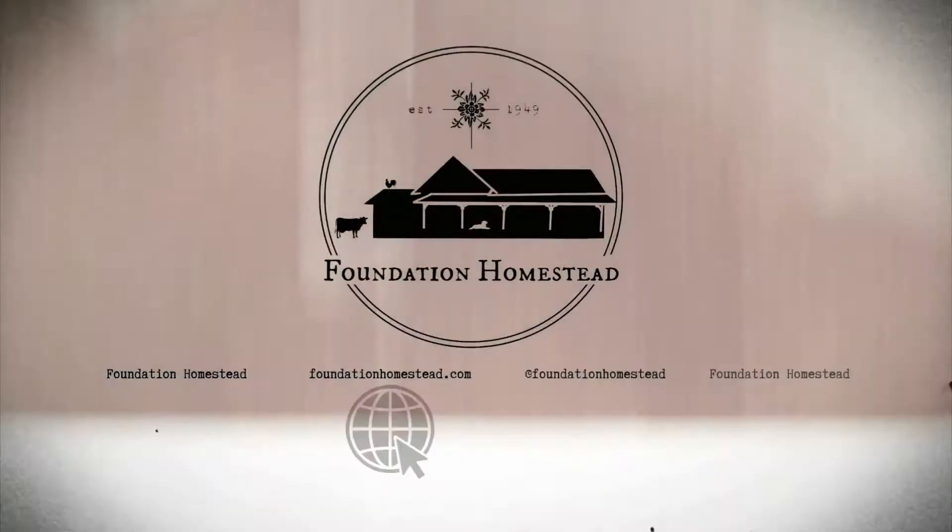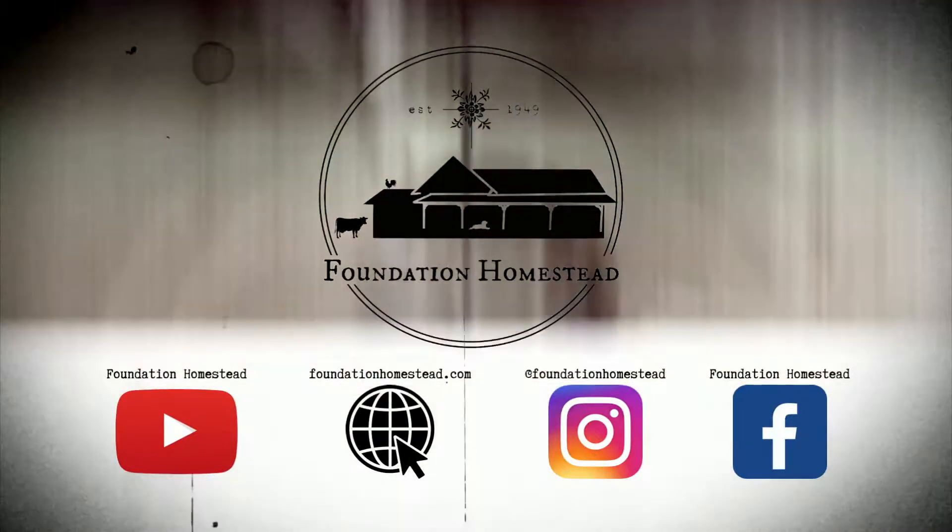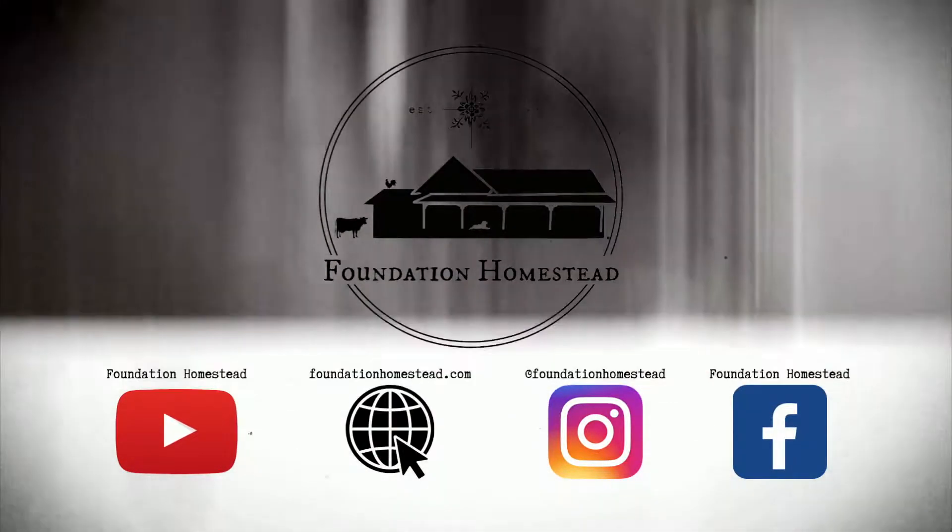Thank you for joining us on Foundation Homestead. Punch that like button — we'd love to have you back. Thank you so much for watching.